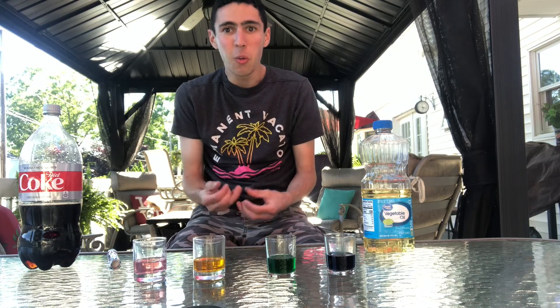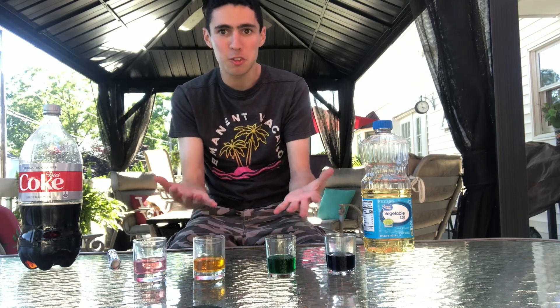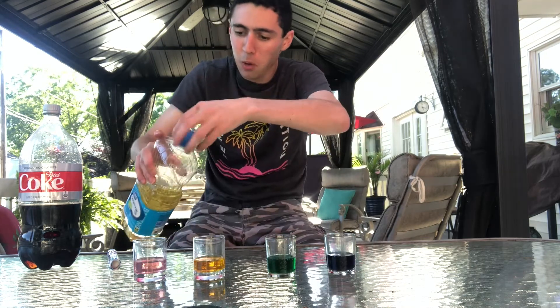But wait, there's more. Now I'm going to try different flavors of soda, and I'm going to put vegetable oil on them.